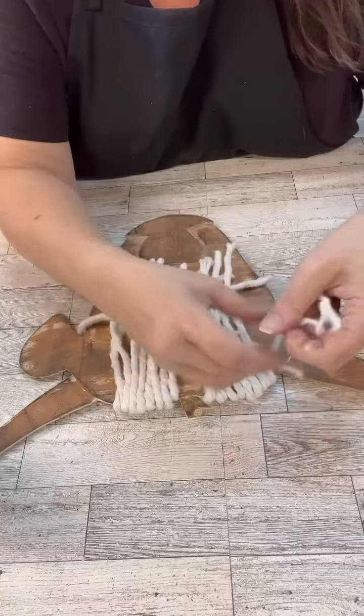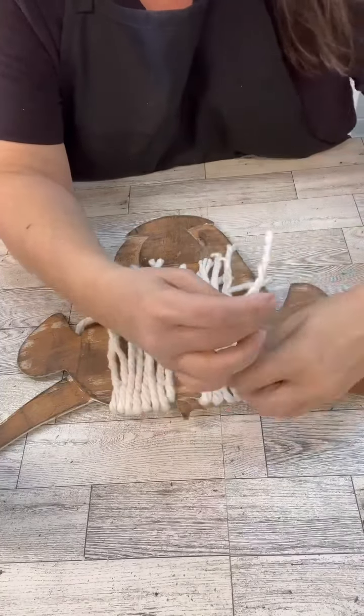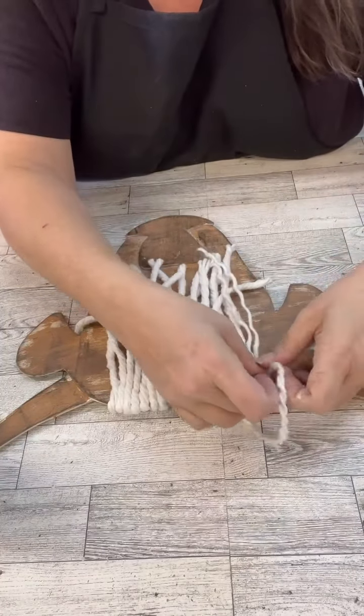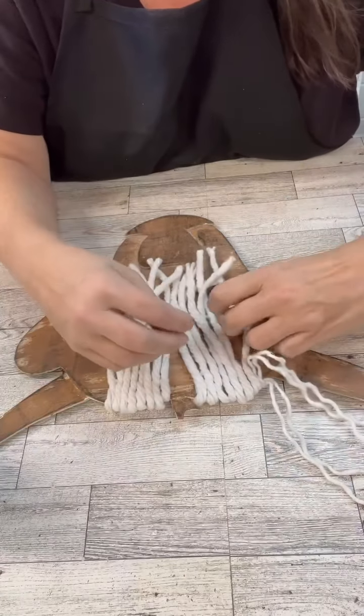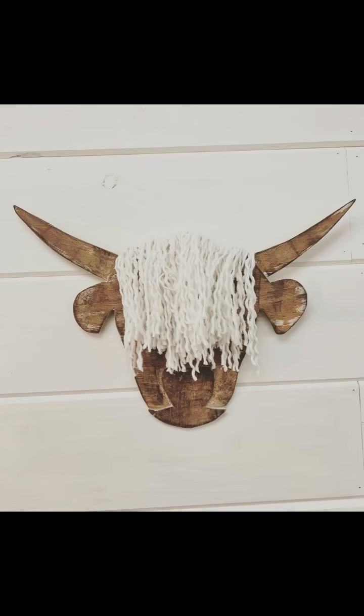I am so excited about the way this turned out because, you know, as you're doing it you're like, is this going to work? But I think it's adorable. So here it is, my friends — I love his hair! Oh my goodness. Thank you so much for watching. I hope this inspired you to do a little crafting, and don't forget to follow for more.